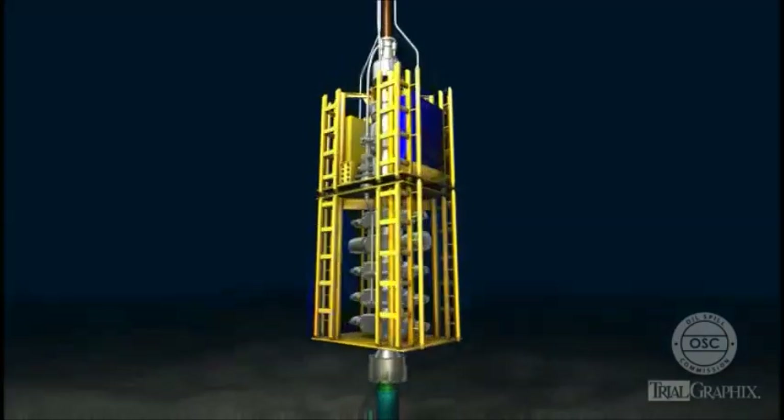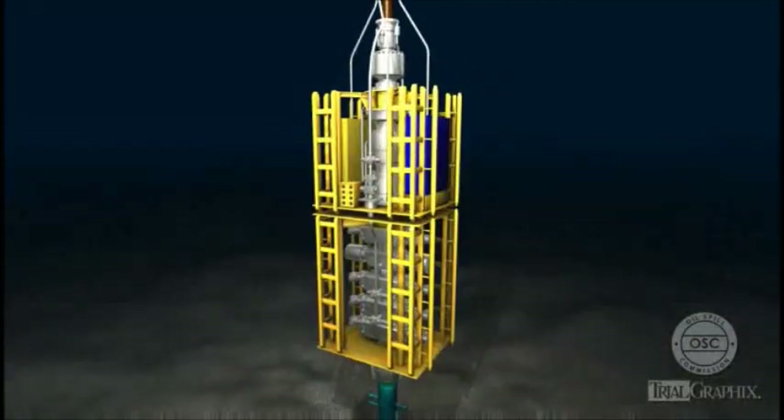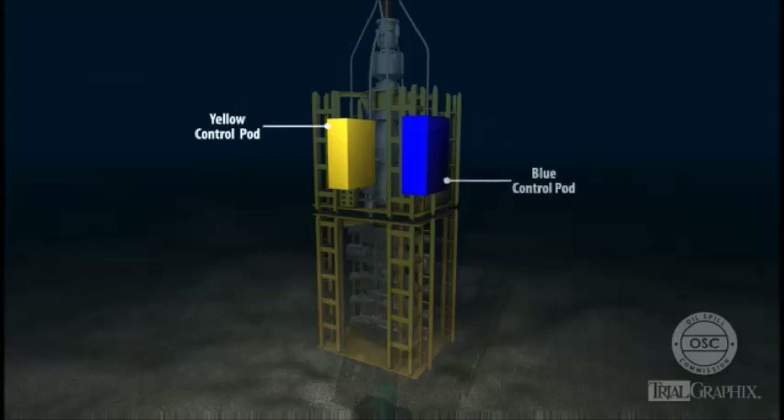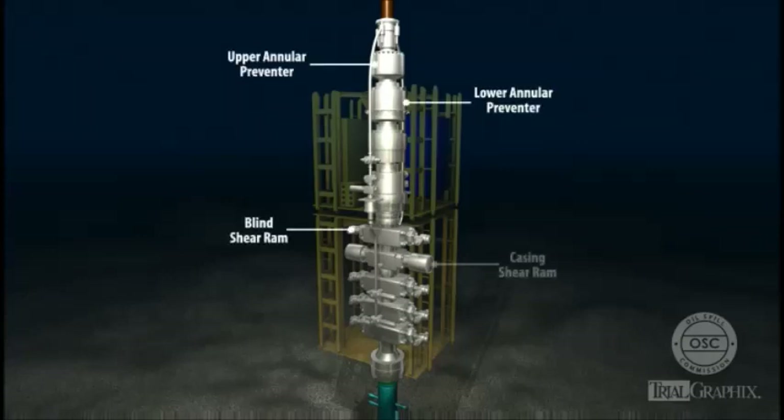This animation describes some of the primary elements of a blowout preventer. The blowout preventer contains two sub-sea control pods, one yellow and one blue. The control pods activate the individual elements in the BOP in response to electronic signals from the rig. The pods are redundant, and only one pod is active at a given time. The blowout preventer also contains a series of annular preventers and RAMs stacked on top of one another — for this reason, the blowout preventer is sometimes called a BOP stack.